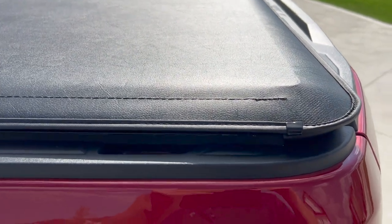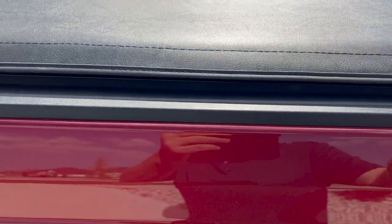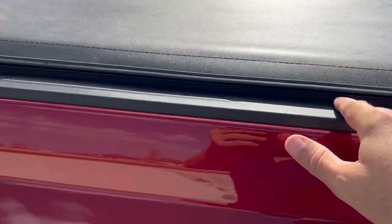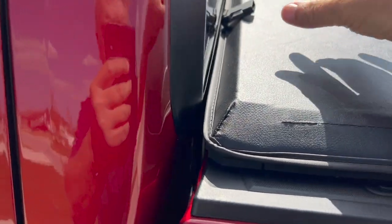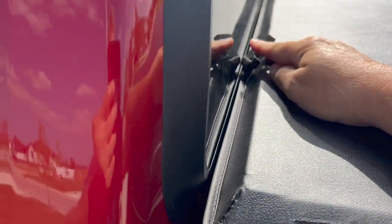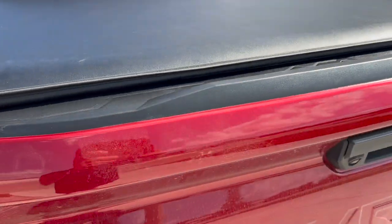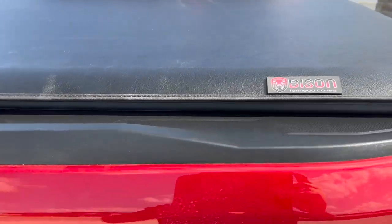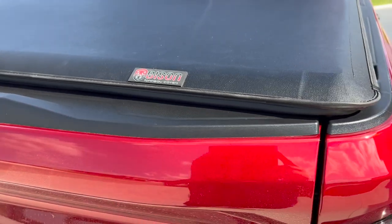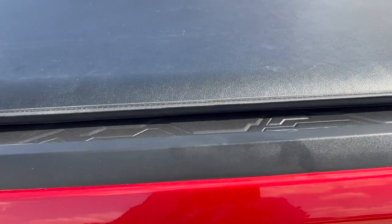I just love this tonneau cover. Take a look — nice quality, has little metal clips, nicely sealed rubber gasket, and it rolls up and fastens with two little clamps to keep it in place. In the past I've had hard tops, trifolds, various types — this time I opted for just a simple roll-up. Very simple to operate.